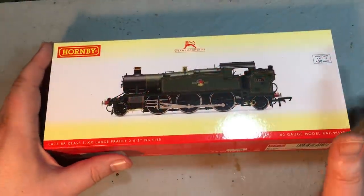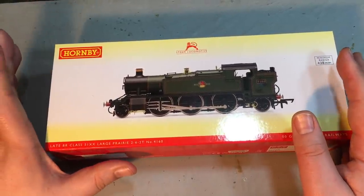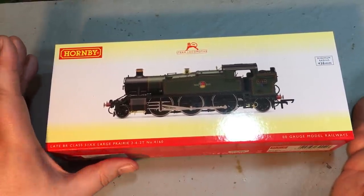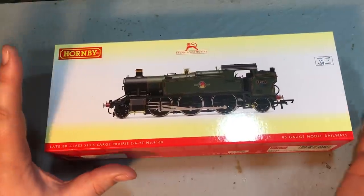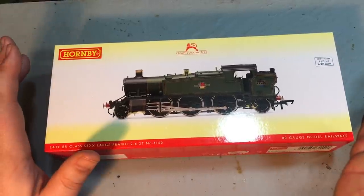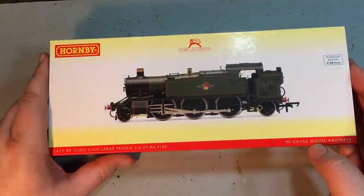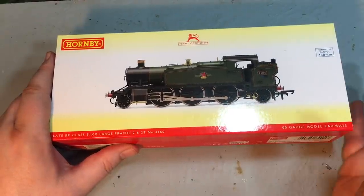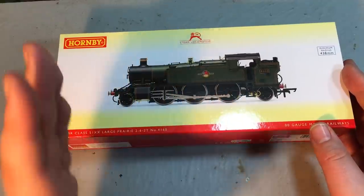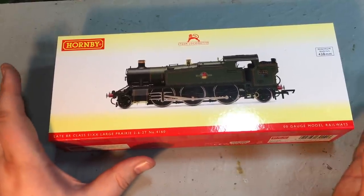The 51XX Large Prairie is a locomotive whose heritage in model form goes way, way back — actually to the 1970s and the very first shake-up of the British railway model industry. Hornby 00 had gone bankrupt and some of those models had found their way into other ranges, but by and large they remained very niche. It was Airfix that came into the market with model railway locomotives and rolling stock that really took detail to a new level, and the 51XX was one of those models that came with that 1970s push for extra detail and realism.